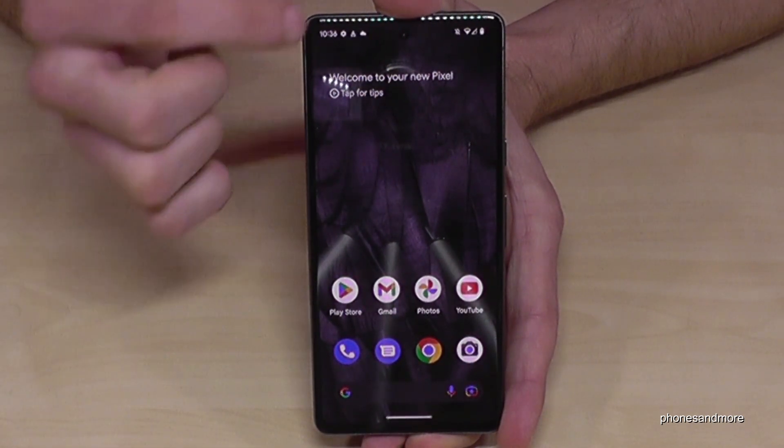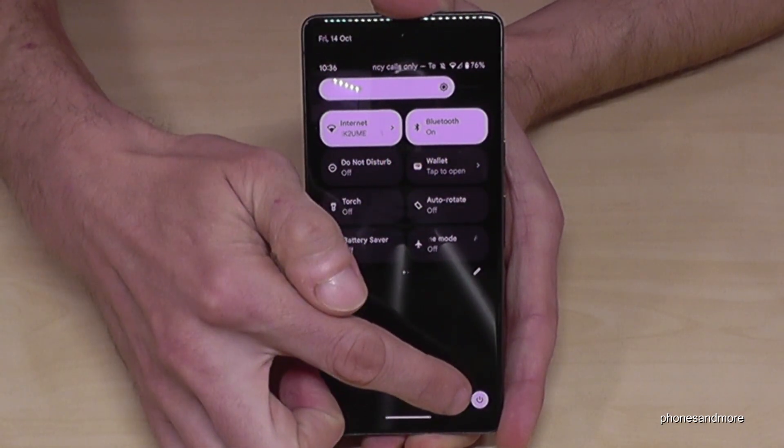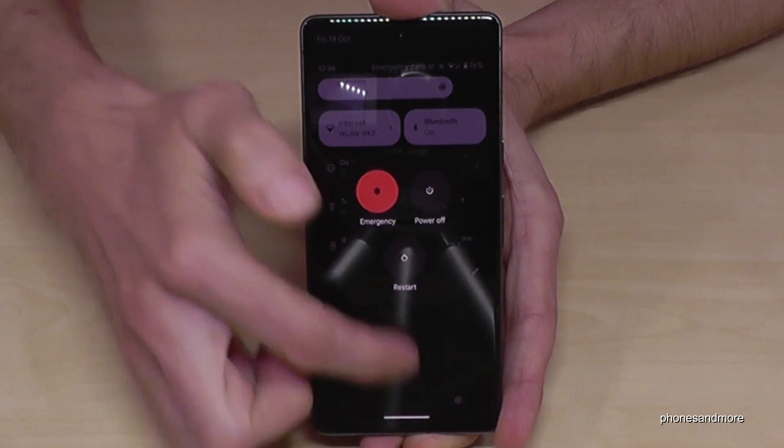There's a second way to power off the phone. Just scroll down twice to open the quick settings panel, then tap the power off symbol. You'll get the same menu — just tap power off and the phone will shut down as well.